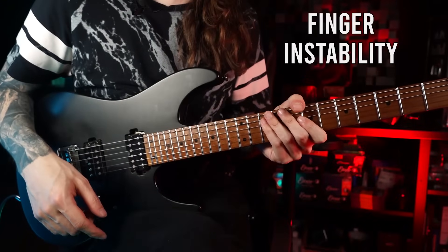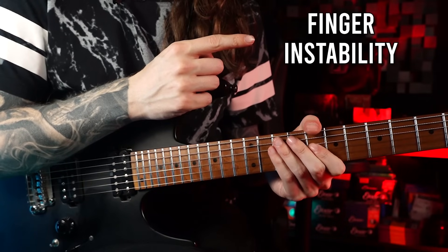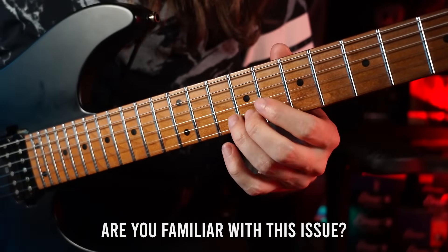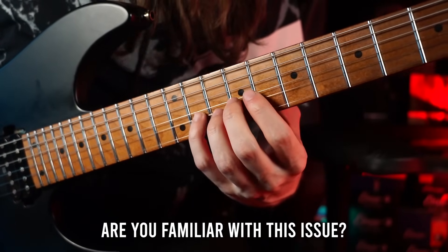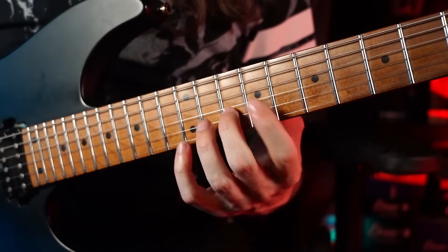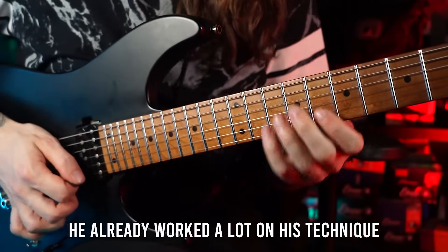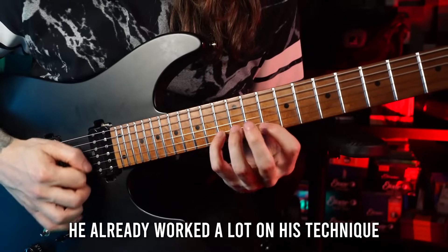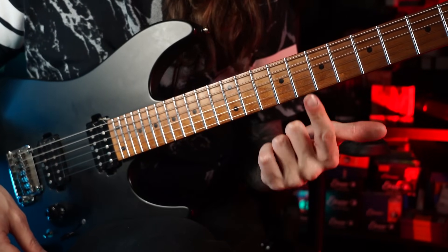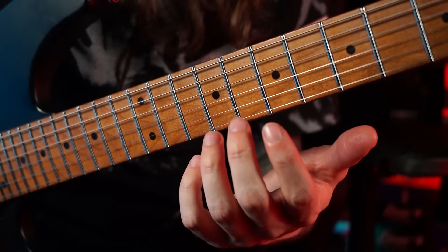The first thing I want to talk about is something I like to call finger instability. This is extremely important because it's actually quite dangerous for your fretting hand. I recently saw this in a student progress video on Patreon — it was from an intermediate player who worked on advanced techniques like sweep picking and faster alternate picking, but he was complaining about sloppy results, a lot of string noise, and very inconsistent takes.